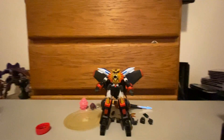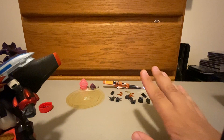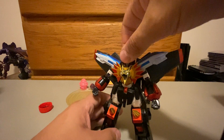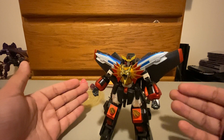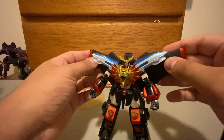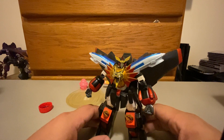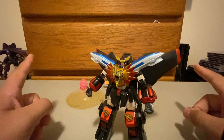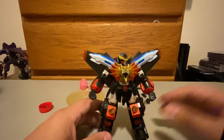You're here to see our boy GaoGaiGar, who has a crap load of accessories, which we're going to talk about in a bit. But I want to talk about the actual figure. GaoGaiGar was the last of the Brave series, which was kind of like Japan's alternate version of Transformers. Because Transformers was declining in popularity, Takara partnered with Sunrise and made their own series. That's why Bandai now owns all the Brave stuff, because Sunrise is owned by Bandai. So now Bandai is making all the Brave stuff, not Takara.